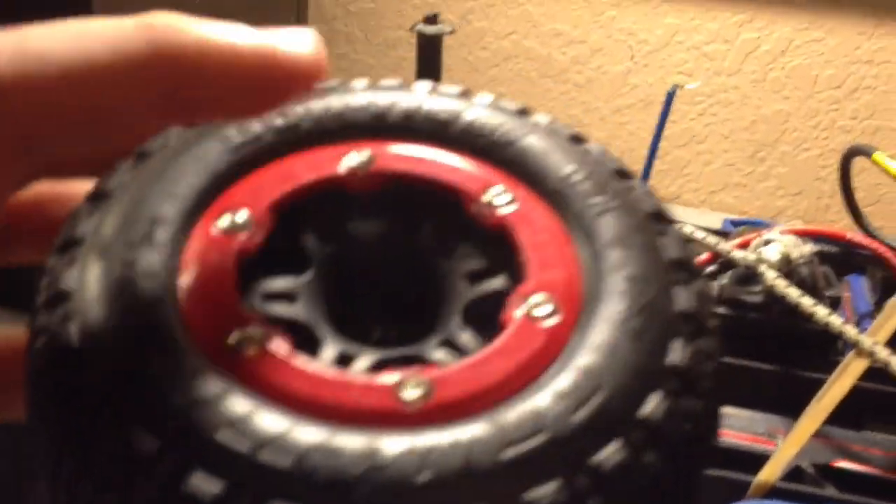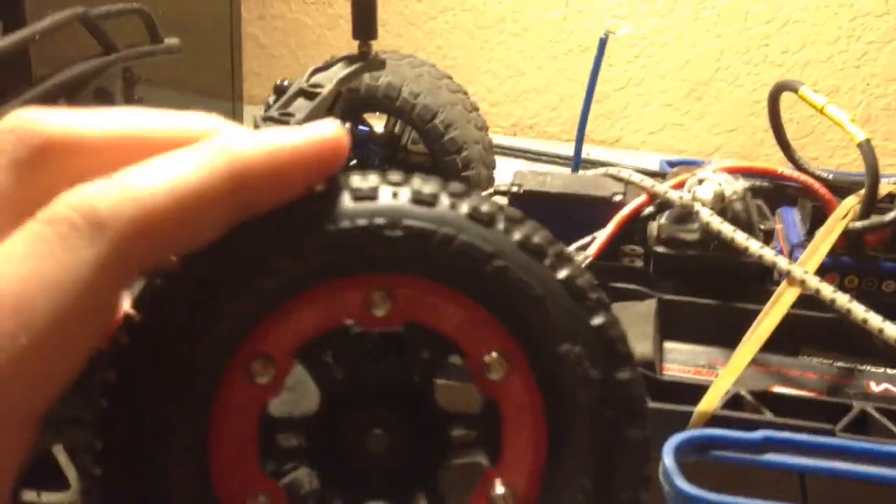This is a metal bead right here. Not that heavy — it's fairly light.